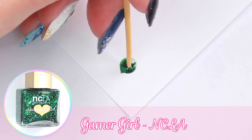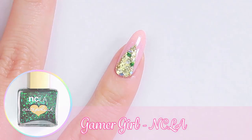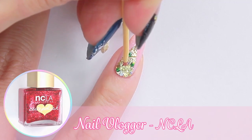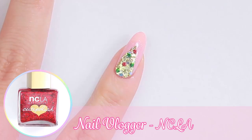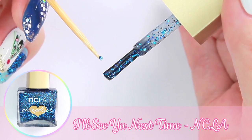I'm going to add some colorful ornaments to the tree using a toothpick. To complete the tree, I'm going to add some glitter to the top.